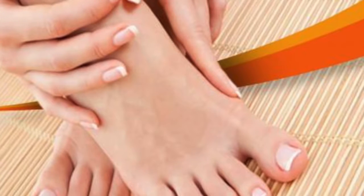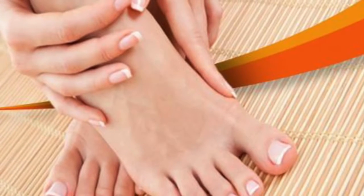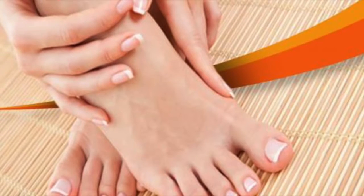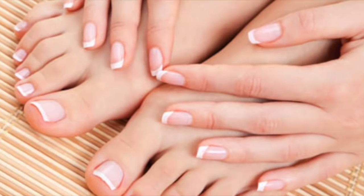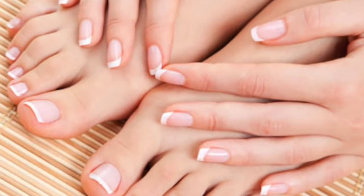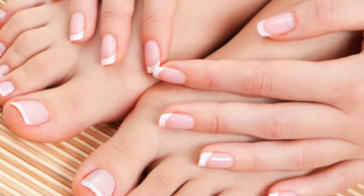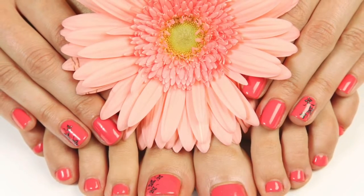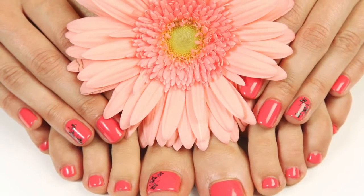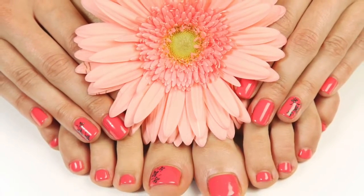3) It is recommended to use your own utensils in case of a pedicure and not to share them with others. Do not use the same nail clipper for healthy nails and infected ones. 4) Wear 100% cotton socks to absorb moisture; if socks get wet, change to dry ones and apply talcum powder. 5) Cut your toenails regularly in a straight line.